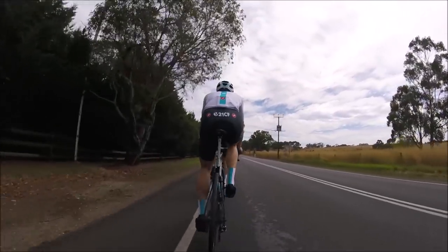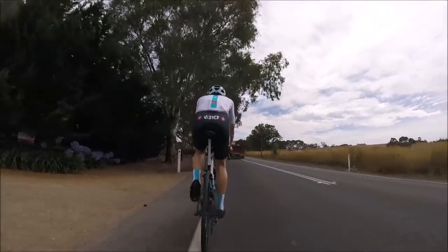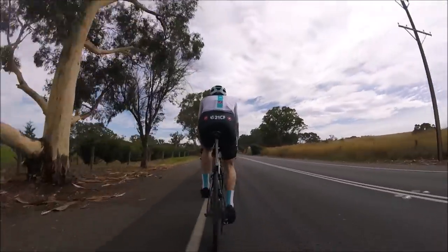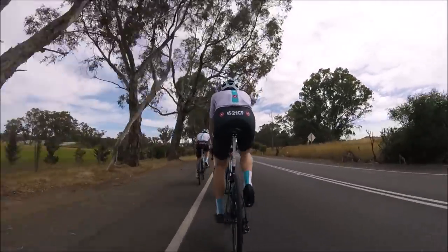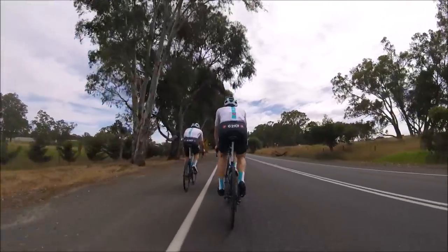I've got a hill climb on Saturday which is probably my most important one — Nationals I won't perform great at, but the uni hill climb I really want to do well in. This week my weight hasn't been ideal and I've been eating some bad things, but I'll do the turbo session again and hopefully lose some weight.